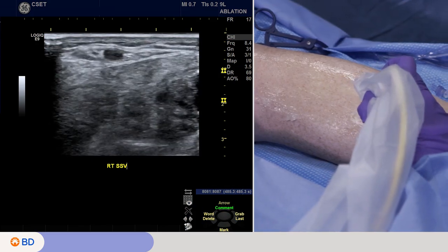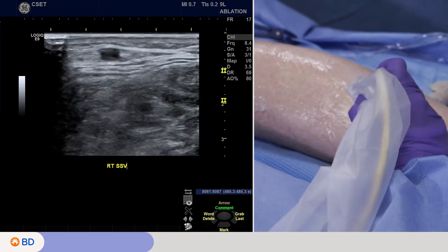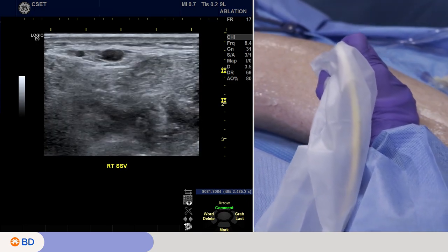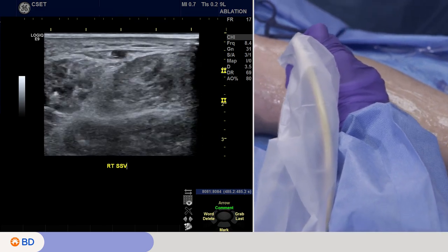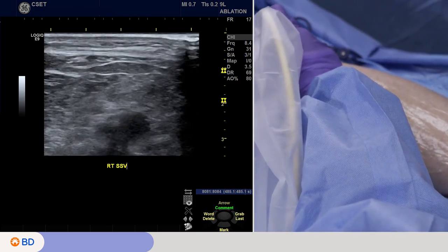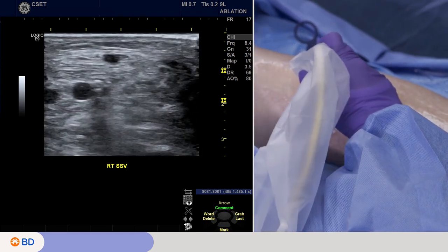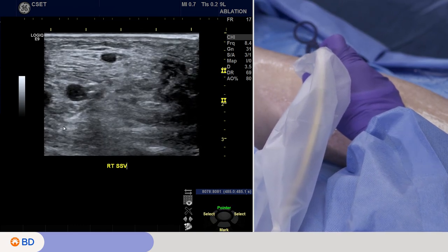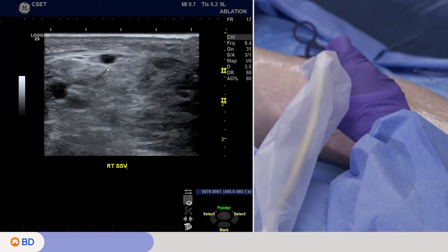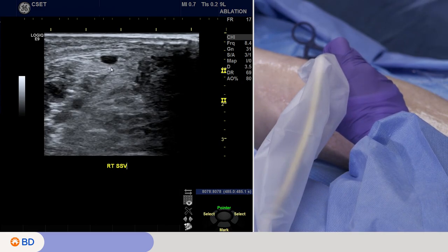One of the most important things we do after we prep a patient is tour through the anatomy with the ultrasound for several reasons: to identify the course of the vein and see if there are any anatomic variants, and also to see if there are any interval changes from our diagnostic ultrasound. As you can see, it's very straightforward — there's the small saphenous vein in the center of the screen, encompassed by fascia, the superficial and deep fascia. It has that classic Cleopatra's eye appearance that Casey's showing you. This is the small saphenous, and we also want to look for the deep veins.